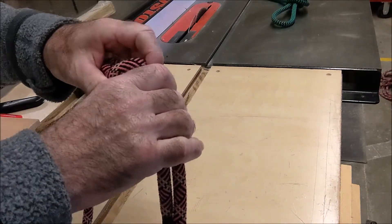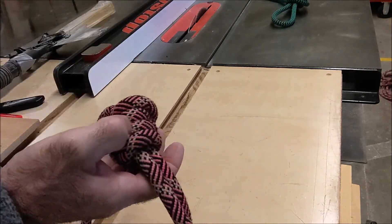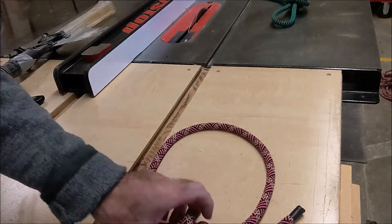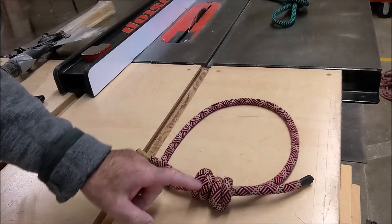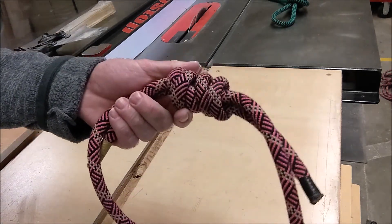So those are our five knots. First thing you want to do is cut your rope. Second thing you want to do is learn those five knots. And the third thing you need to do is practice those five knots every day to make sure they're registering in your brain. The next step is we're going to go over to my computer and put them in a spreadsheet and start looking at some of the properties of these knots.